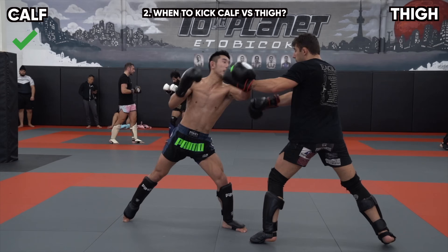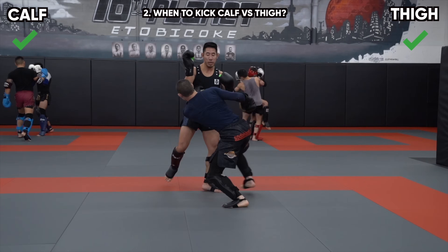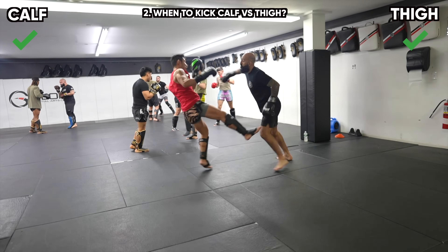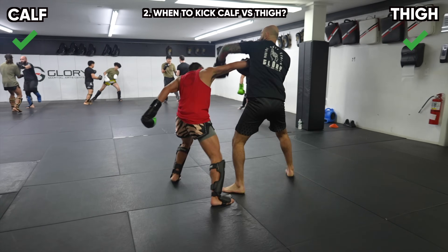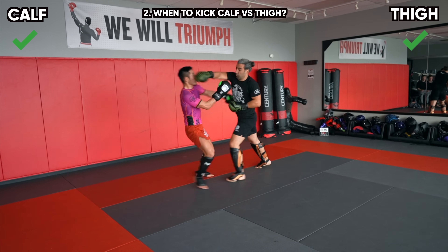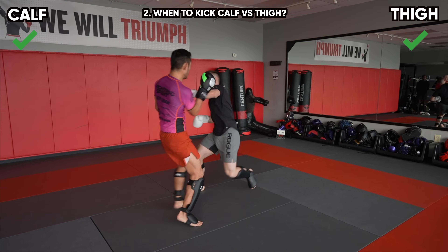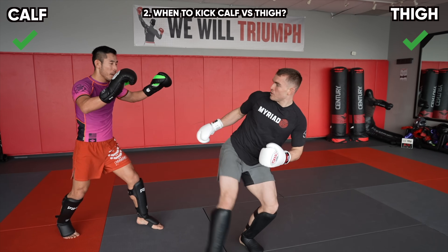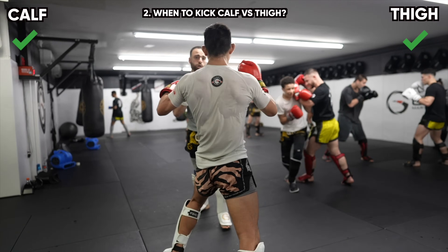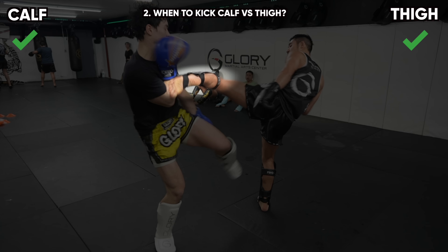When should you kick the calf versus the thigh? If you like to play the in-and-out game, I would recommend kicking the thigh. I love exploding into attack and exiting out to evade the counter-attack. You can see that I will enter with punches and exit off by using the double-step low kick to the thigh, creating enough distance to defend a counter-punch or combination. Usually the double-step low kick gets me so far away from my opponent that they don't even bother chasing me. If they do, I can back away with the long guard, or use this as a way to bait my opponent into a counter.